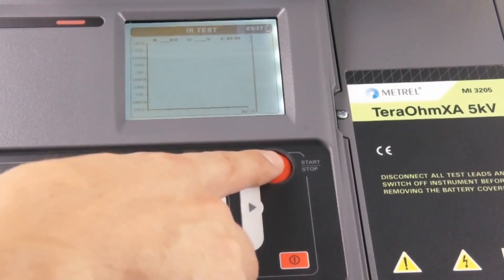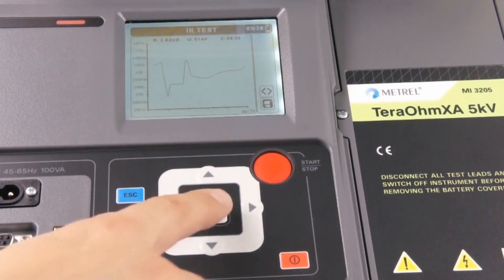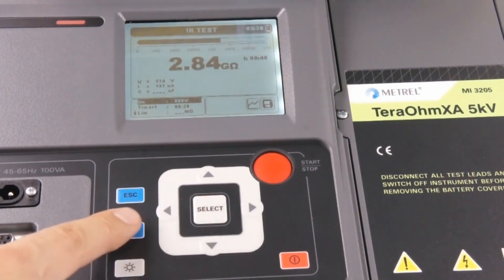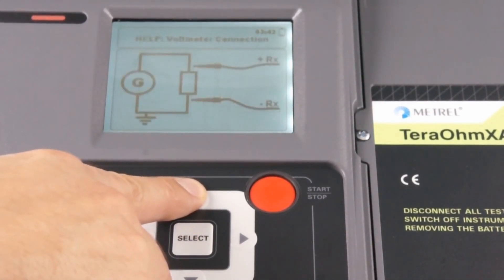With our new Isolation Resistance Tester you can easily and safely test and analyze isolation, and view safety results on the device itself or upload them to a PC. And if there is any doubt how to test the different devices, just consult the help menu.